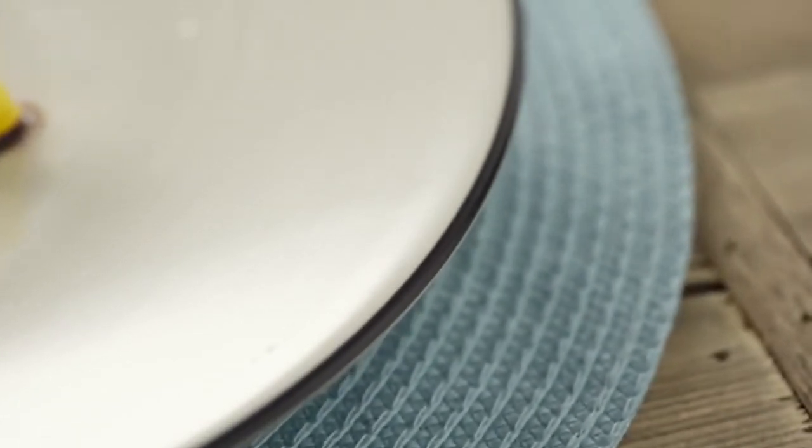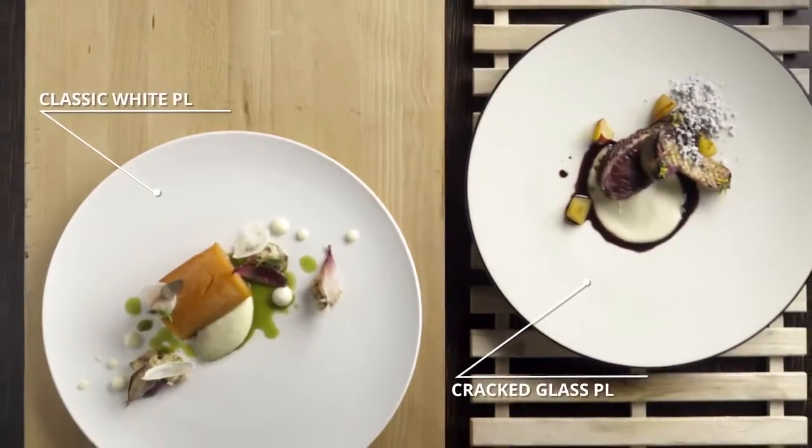Plates also add to the presentation of the dish. As you can see here, I've used a cracked glass plate. Slightly off-white adds to the tones of the dish. And for the salmon, I used a very flat white plate, creating clean lines and symbolizing a nice, peaceful dish.